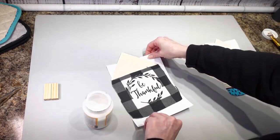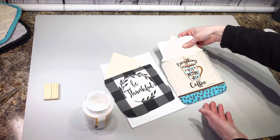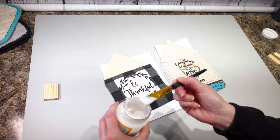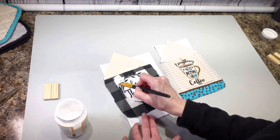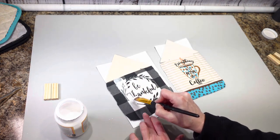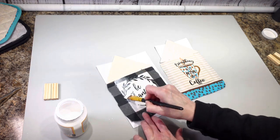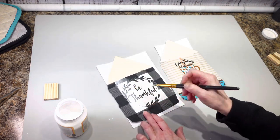Now that I have that dry, let me move this into frame. I'm going to take my mod podge and go right over the front of the fabric — just stick it right on there. That way it's going to make the fabric nice and hard and it's going to stick on there really well. I'll get this completely covered.